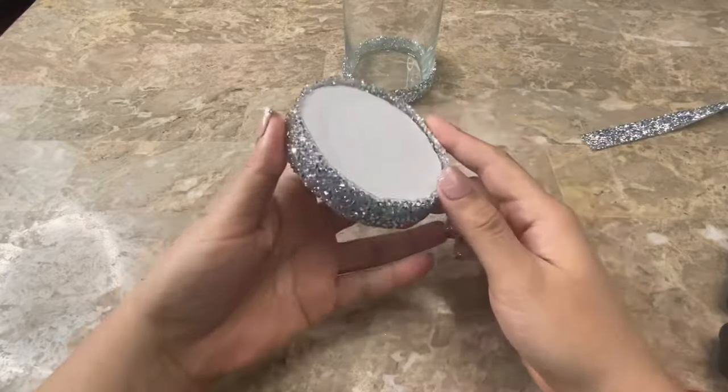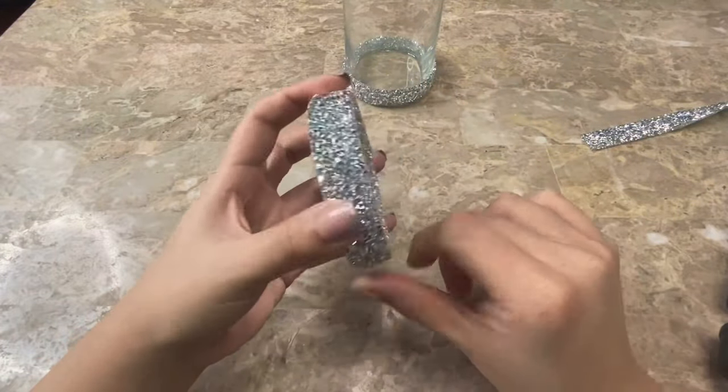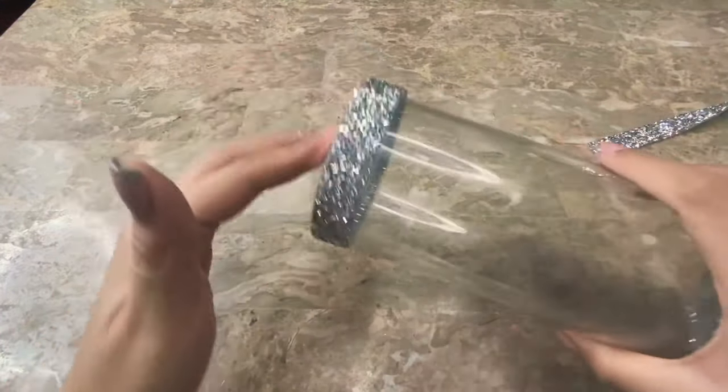Now as you can see here the ribbon is much wider than the foam board pieces I had glued, and I did that so that this could be the lid for my base.